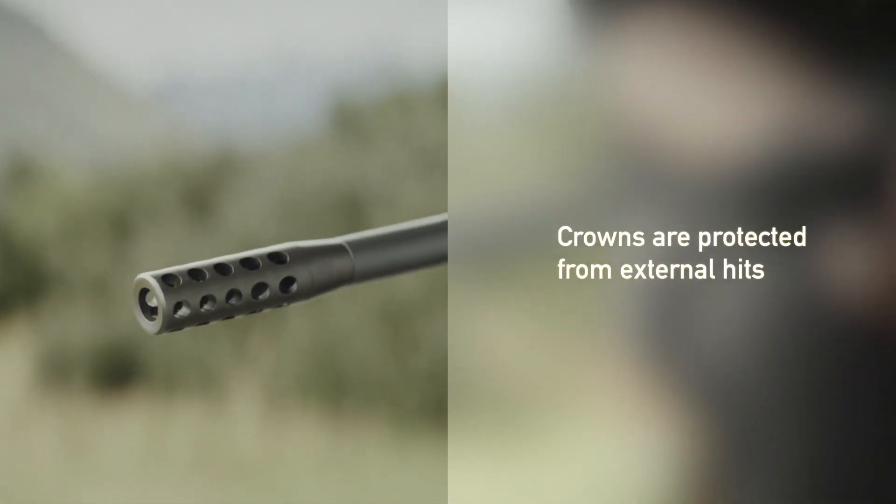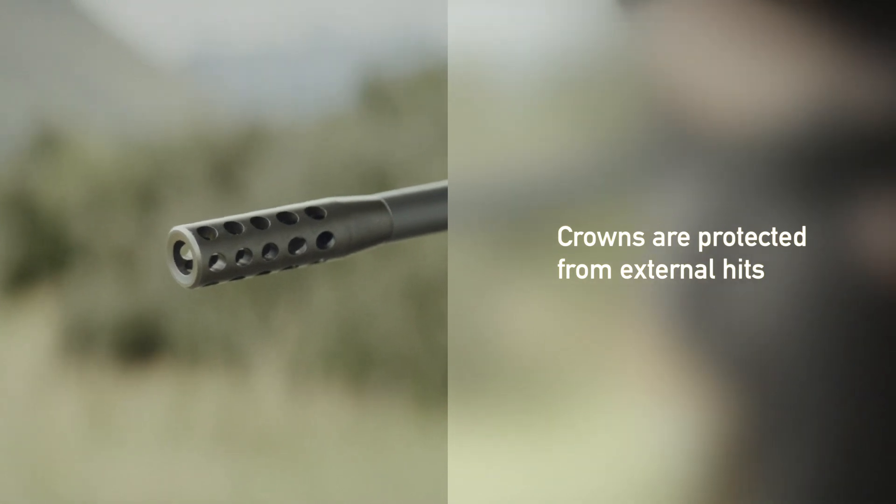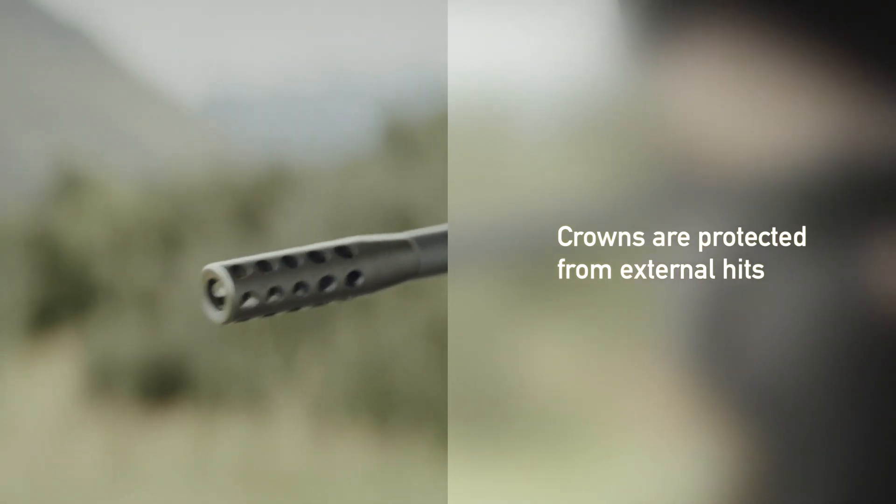Every Saco barrel muzzle is precisely crowned to enable the pressure to escape the muzzle evenly, improving the accuracy. Crowns are also protected from external hits by a recessed shape on the muzzle of the barrel. Absolute geometrical uniformity of the crown is mandatory for accurate operation of the rifle.